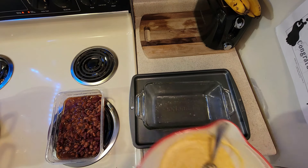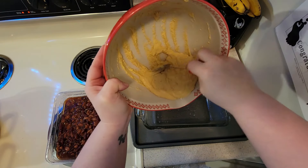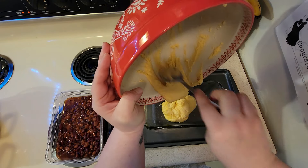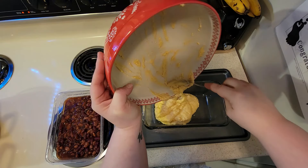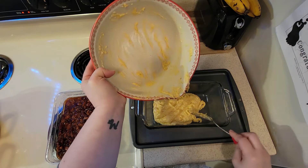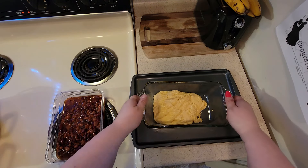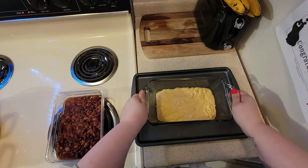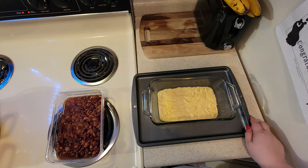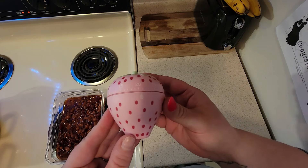I need to grease this pan because cornbread will stick if you don't — cornbread doesn't have any natural oils in it. All I added to this mix was egg and milk, so if it fluffs up without oil it'll stick. That's our cornbread ready to go. I should have made two boxes but that's okay. I'm going to stick it in the oven, hope it's preheated enough, and do 20 minutes and hope it doesn't burn.